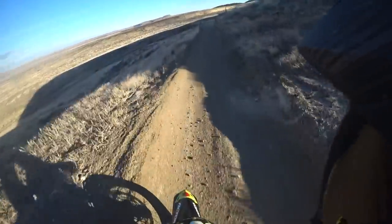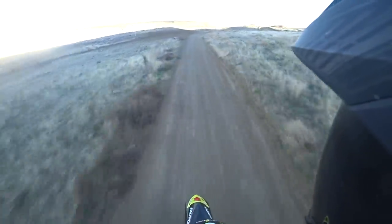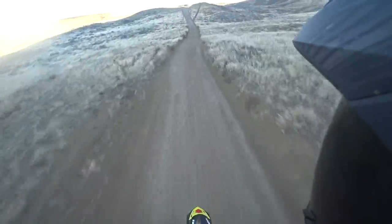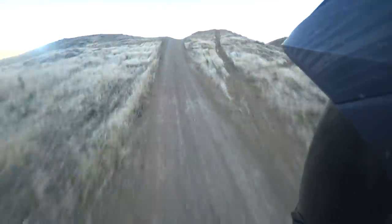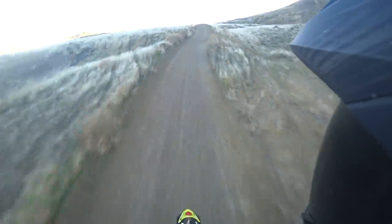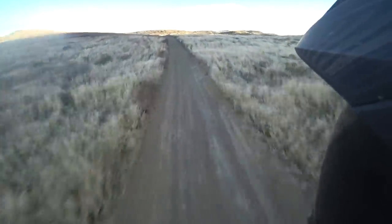Now if you want to see me pucker, throw some mud in front of me right now and I would definitely pucker — because like I said, this bike does not do mud. It's got street tires on it. It's like taking your sport bike out and hitting mud with it — it's not going to work very well.